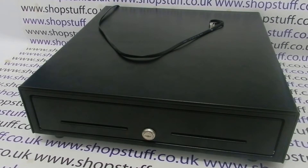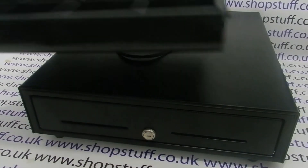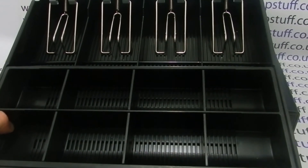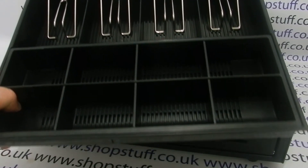For the full dimensions of our cash drawer, please see the Shopstuff website. The drawer is supplied with a pair of keys, and the insert is the traditional style with four note holders at the rear and eight coin pots at the front.